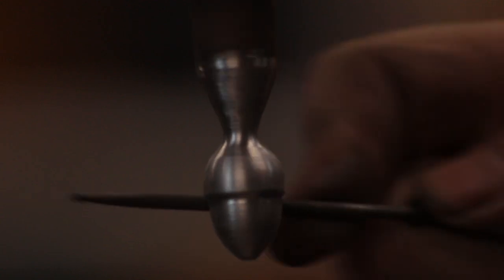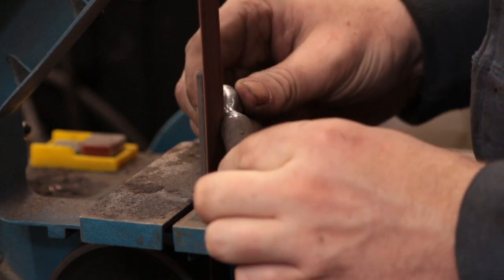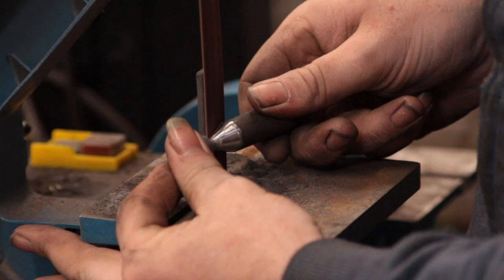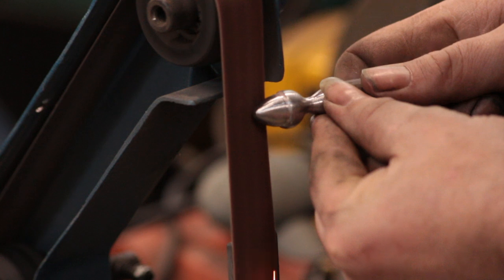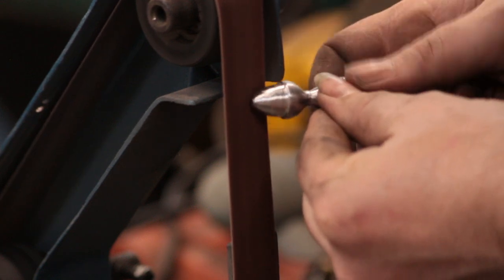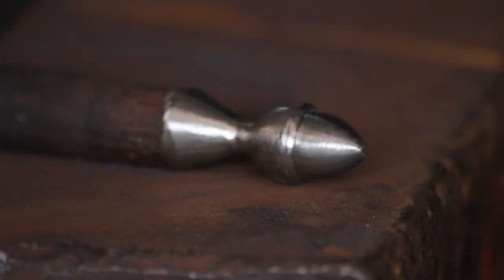Using a needle file to clean up the transitions, then over to the small belt grinder to clean up that taper using a slack corner on the belt, just to get that transition nice and smart. Then I'll use the slack belt itself to just dress the acorn a little bit. Because I've been using the pillar drill it's come out relatively even — a touch uneven in places, but that doesn't really matter because we're going to be rotating it in the swage as we put the impression in, so it'll even itself out.